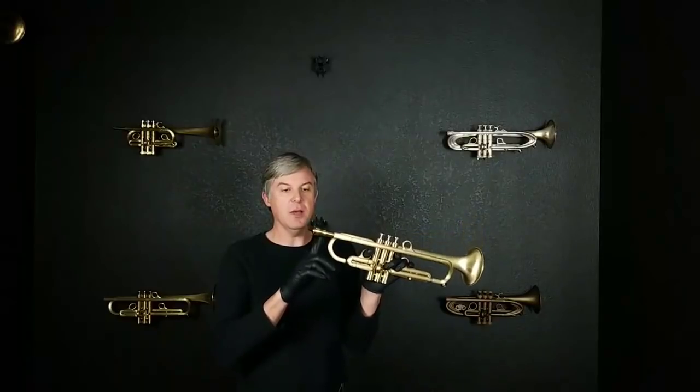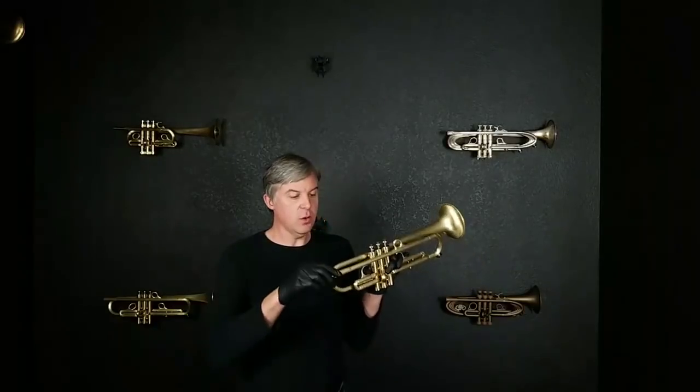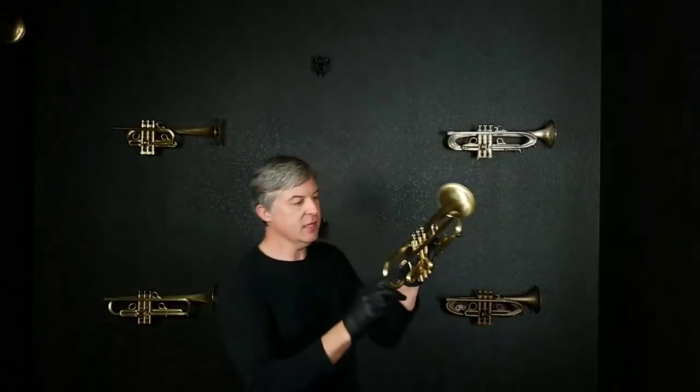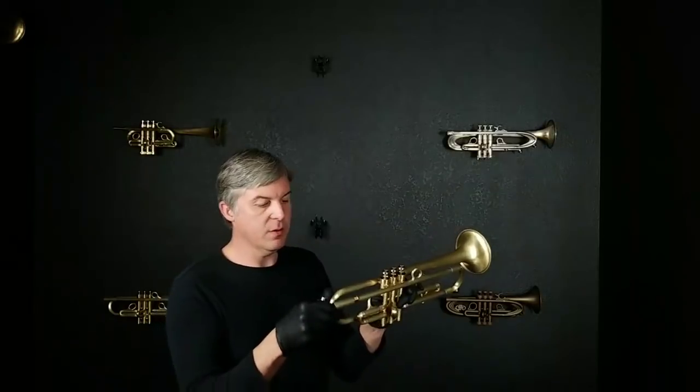Right now I'm playing on a 5mm — this one I think is the equivalent of a 3C. This horn does have the VGR, the Venturi Gap Receiver, so I can take that off. We can adjust flexibility, slotting, airflow, and resonance right here. What I just played does not have an insert in it, and we will put an insert in there in a minute.